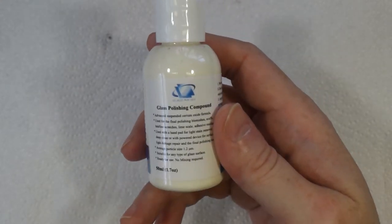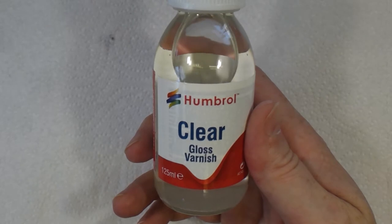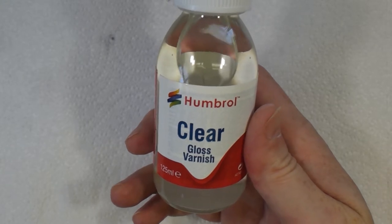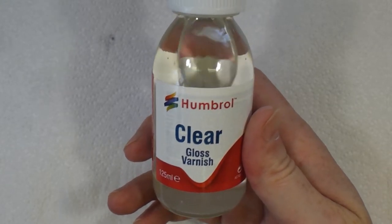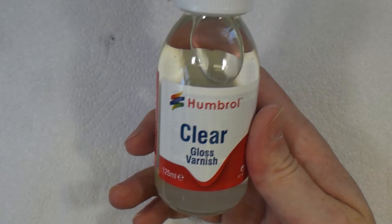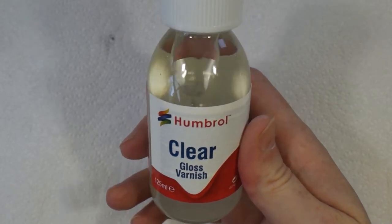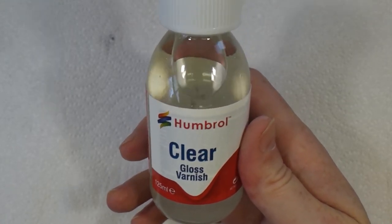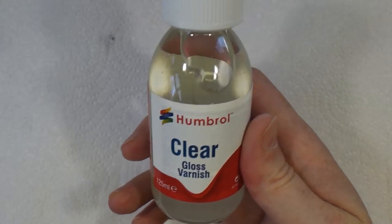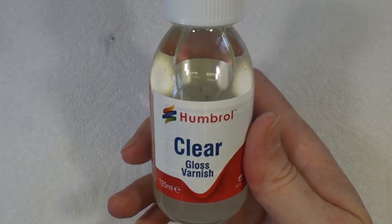For this experiment I'm using Humbrol clear varnish. People have said they don't like it, that it doesn't dry clear, but I've had no problems with it at all. I have no affiliation with Humbrol — it's just easy for me to get hold of; my local hobby shop supplies it quite cheaply. The only issue, which I think is common with all varnishes, is it doesn't necessarily give a particularly smooth finish — which is hence the need for polishing. I've got the brush loaded up and we'll give the model a coat.